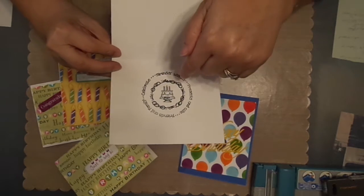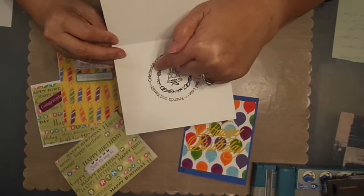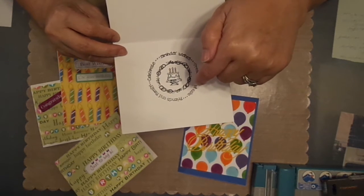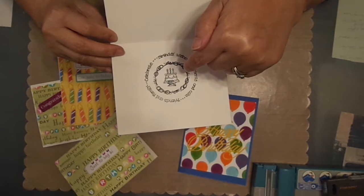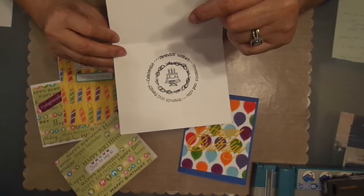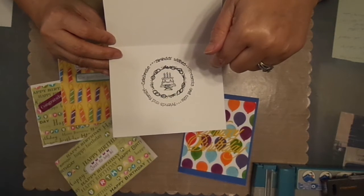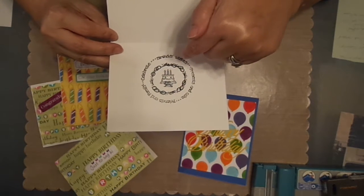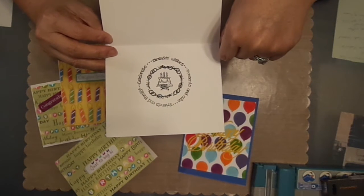I do use my Stamparatus so that way if I don't get a good impression — because if you see here, this one's dark, but this one right here didn't get as dark as the rest — I can go over and over. Sometimes when you have a stamping tool like a Stamparatus — Tim Holtz has one, the Misti, there's all kinds out there — just try, if you can, to get yourself one, because that definitely is something that's worth your money. That way if you don't get a good impression, you can re-ink it again and then you get a solid, firm inking over the whole thing.